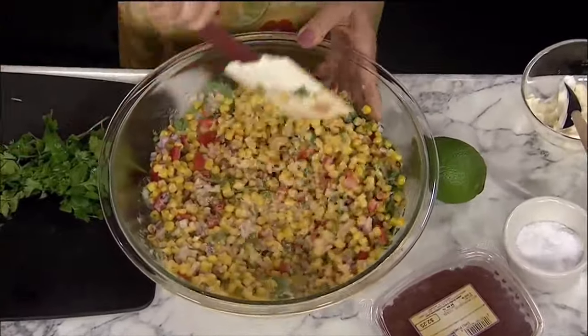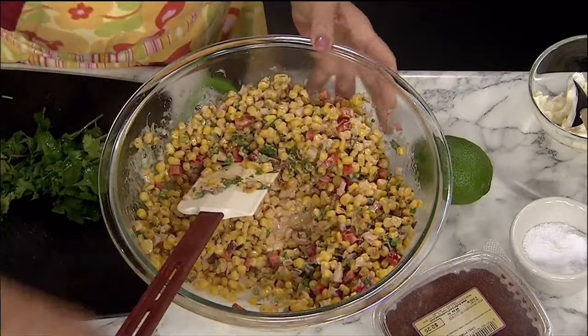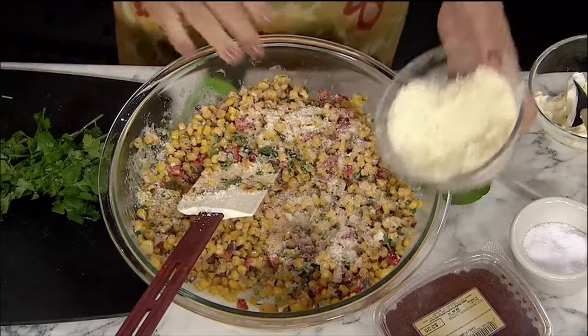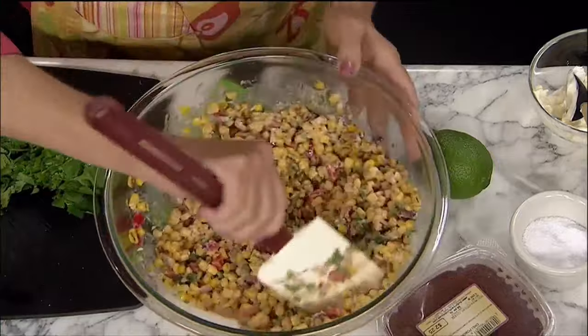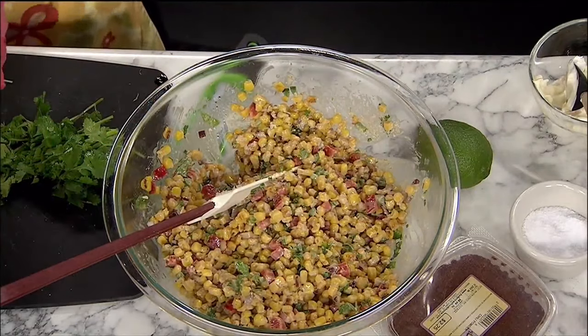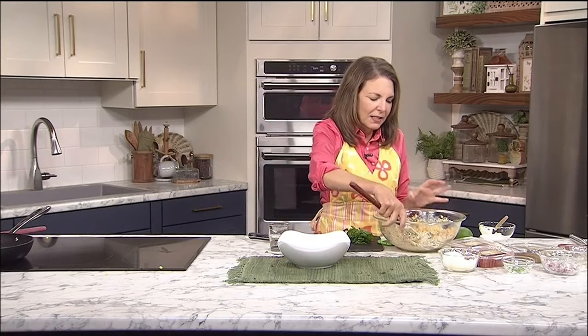The other thing we're going to add is a Mexican cheese — it almost looks like Parmesan cheese. If you couldn't find it, you can absolutely use Parmesan in its place. But I love using some of the Mexican crumbled cheeses. There are a lot more of them available now — between the queso fresco, which is nice and crumbly, and many others. I love adding the Mexican blend cheese.